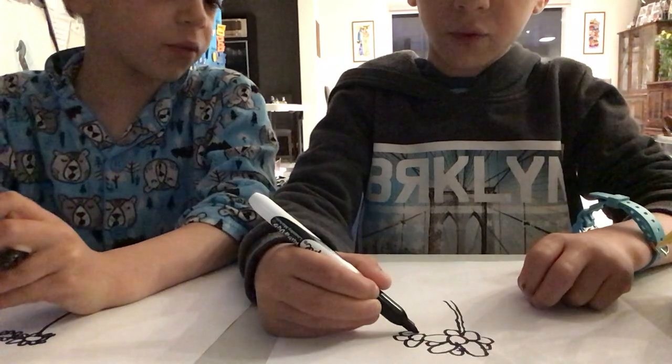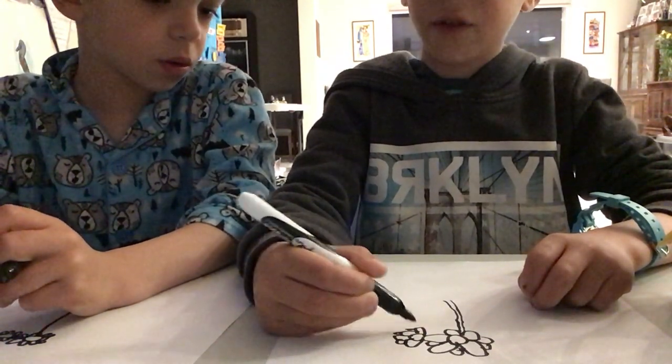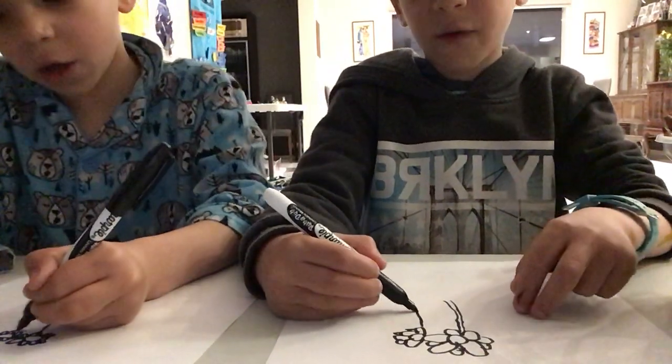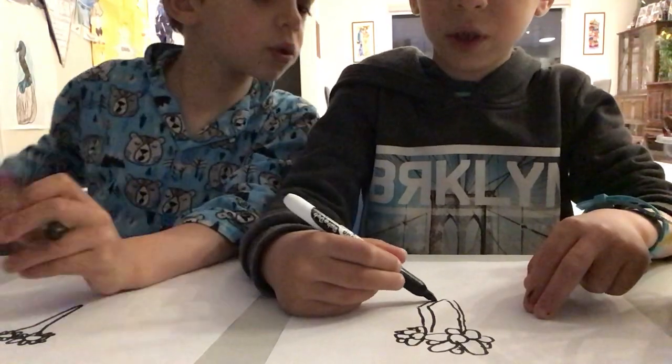Draw seven petals on that half flower. And now let's draw the other half. Now let's connect the stalks at the bottom.